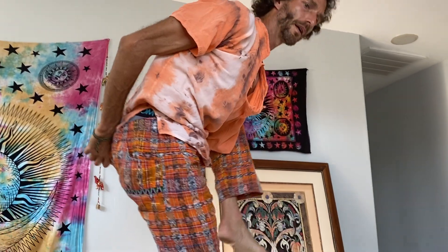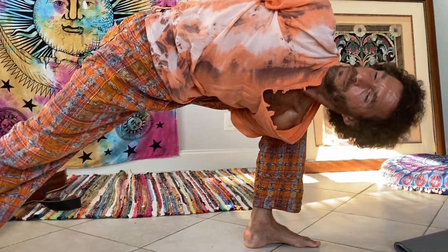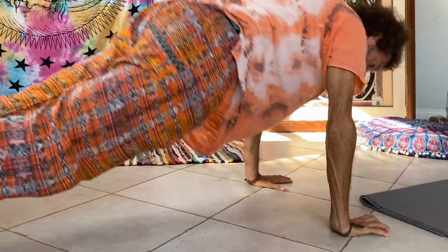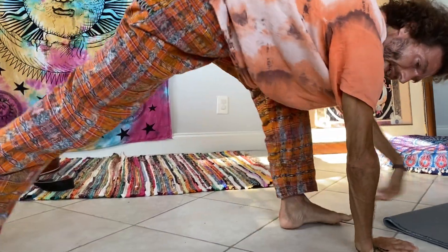And then you might come back, try to come back just the way that you came into it. And then you might move through a Vinyasa. So that's another bind.